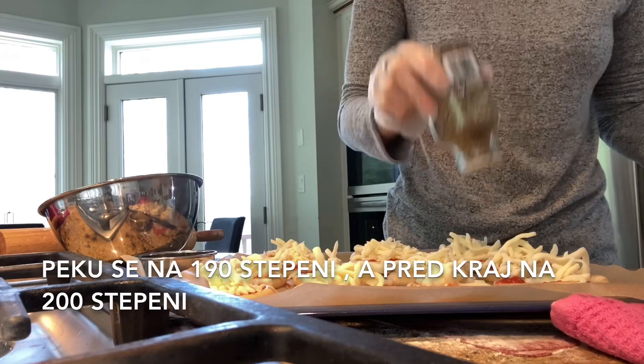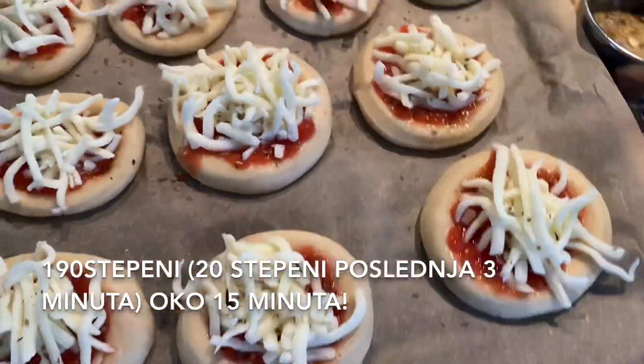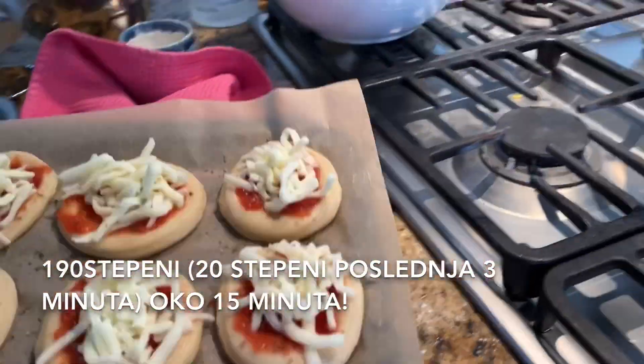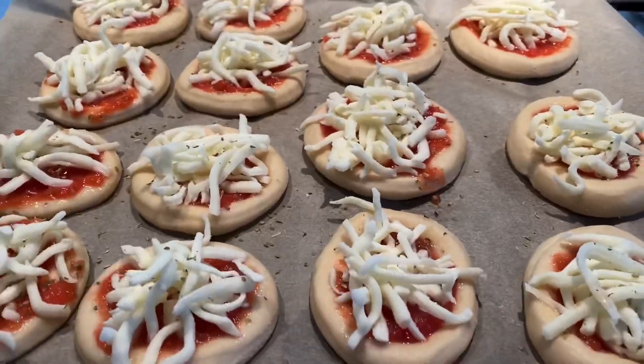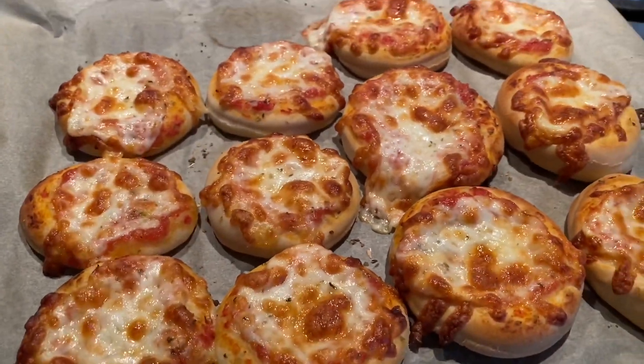We need to bake them between 380 and 390 degrees Fahrenheit, which is between 190 and 200 degrees Celsius, for around 15 minutes in total.